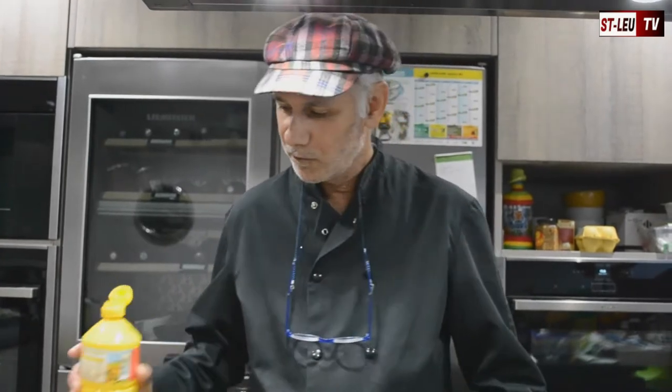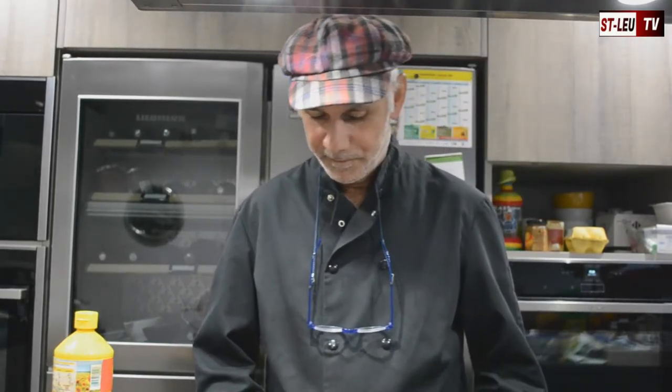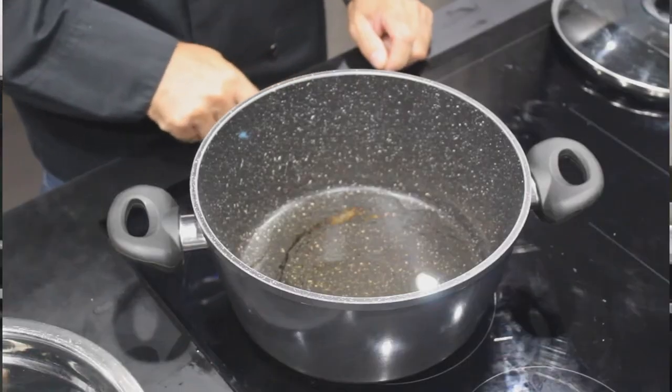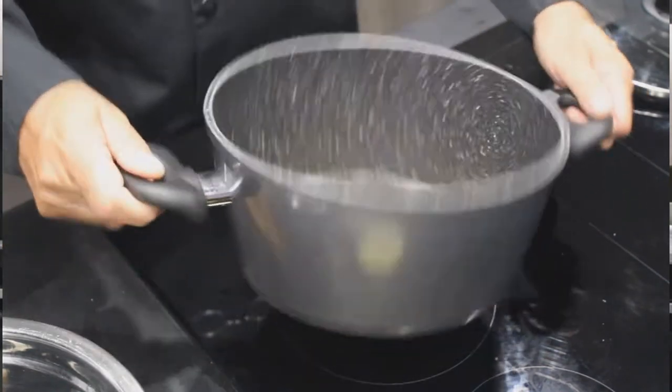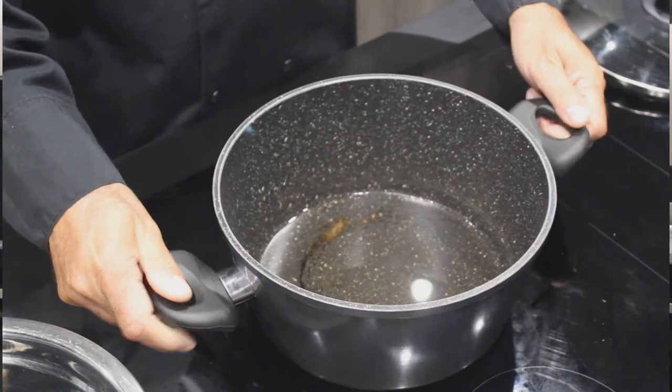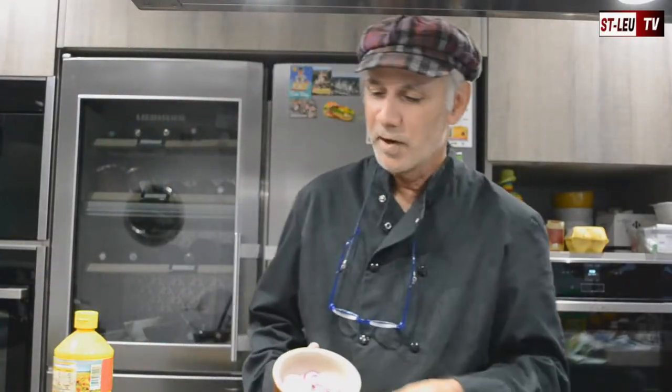Donc pour commencer, je vais faire chauffer 3 cuillères à soupe d'huile dans une marmite. On va la faire chauffer et attendre que ça chauffe avant de pouvoir y mettre les oignons que j'ai préparés auparavant.